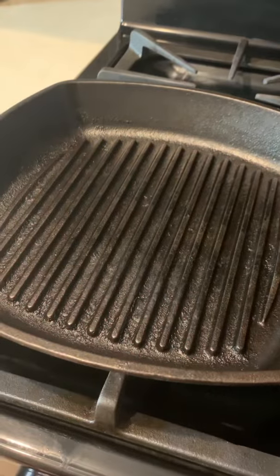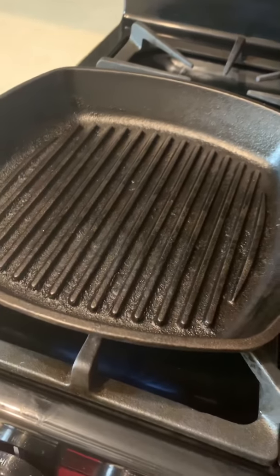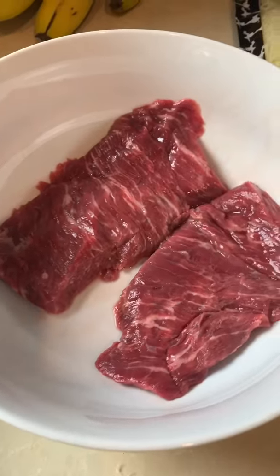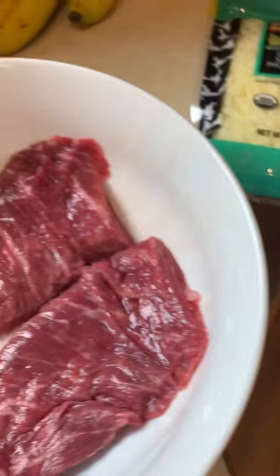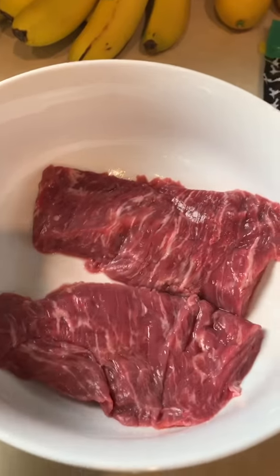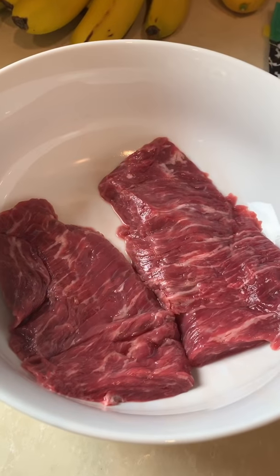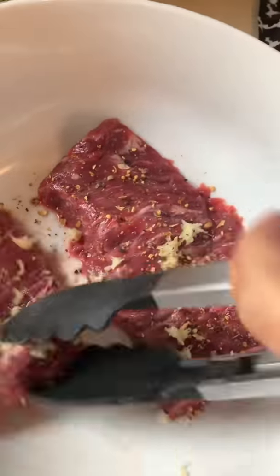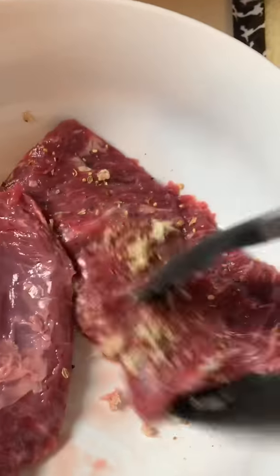I'm going to begin by turning on my cast iron. We're going to put it on high, make sure it gets super, super high so I can add that meat to it. This meat we are not marinating — I'm just going to add the garlic and the seasoning to it. We're going to mix this around and make sure that everything gets coated.